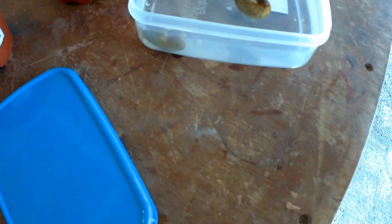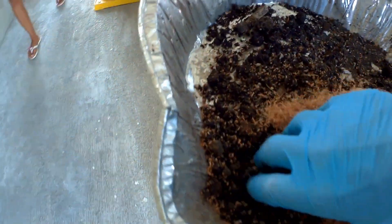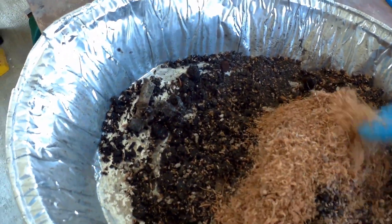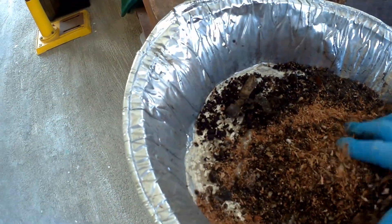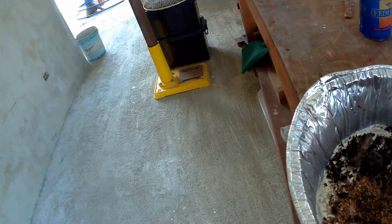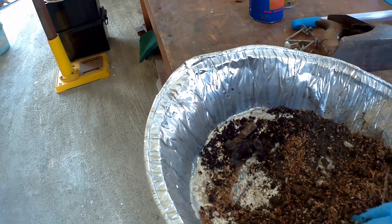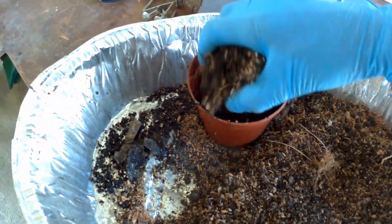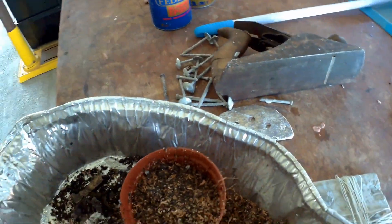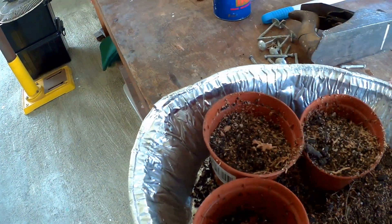I'm using a mix of sand, garden soil, and coconut coir — the coconut coir is from our own coconuts so we don't have to buy it. I'm mixing that all up and putting it into the pot with some stones for drainage. I always believe in free-draining soil. Cashew likes sandy soil, and the coconut coir helps hold moisture because sand dries out really quickly.